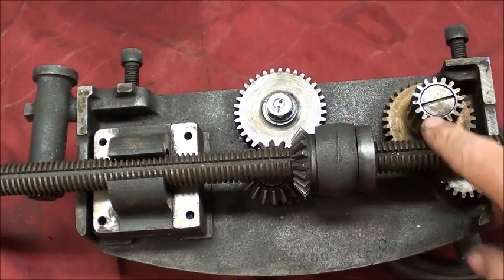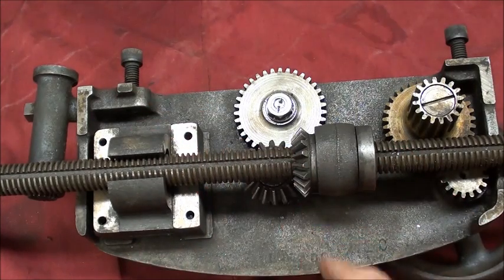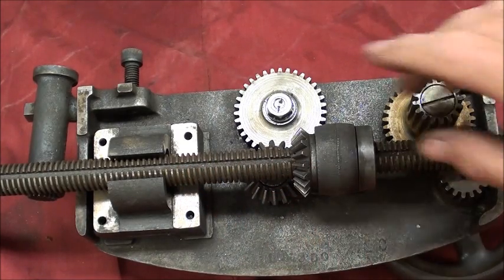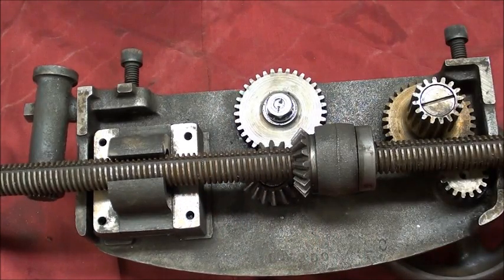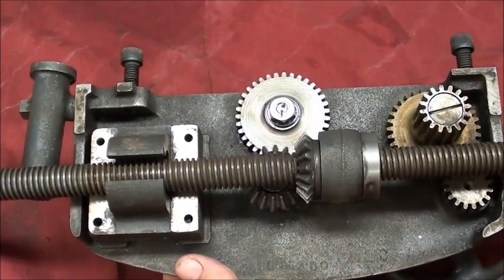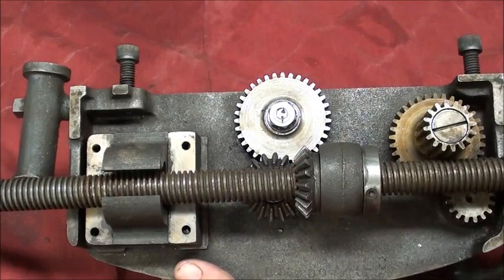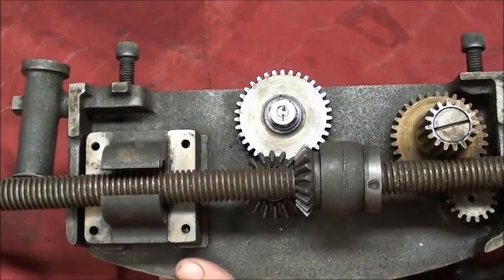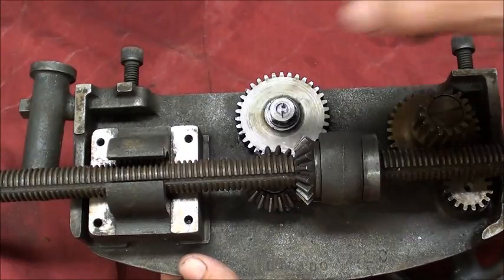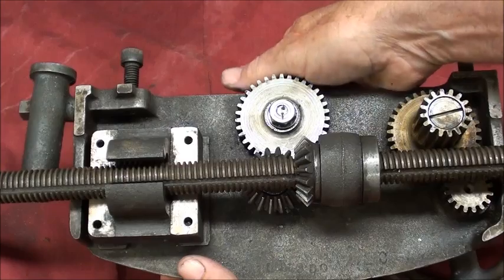The lead screw is now installed — notice it goes through the half nut and through the hole, keyed into the keyway here. When the lead screw rotates, it turns this gear, which can be moved in and out for the cross feed. That power transmission is through the key and keyway — nothing to do with the half nut lever, which is in the neutral, open position.